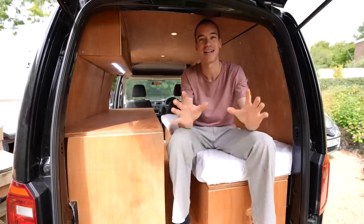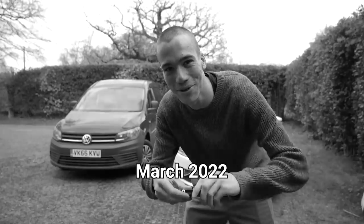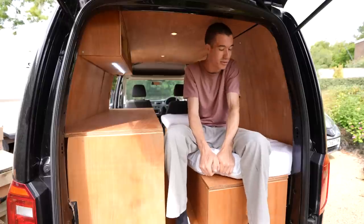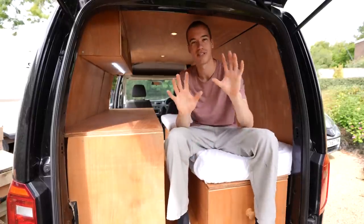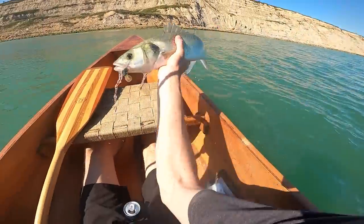Six months ago I bought this van and it is finally ready to go camping in. I fitted this mattress this morning and it is so comfortable — hopefully I'm gonna get a good night's sleep. I got to load up this drawer with all my cooking stuff because tonight I'm gonna cook up a really exciting meal which consists of a fish that I caught from the sea.